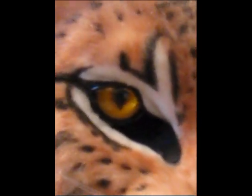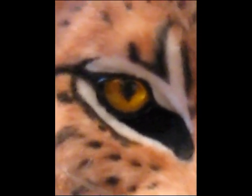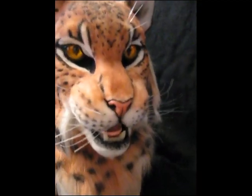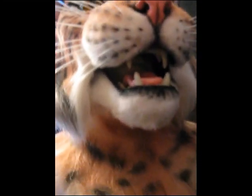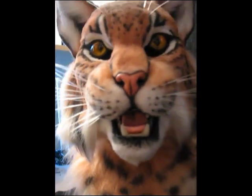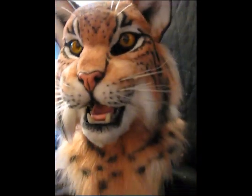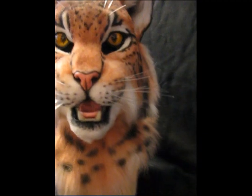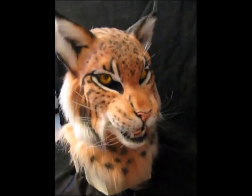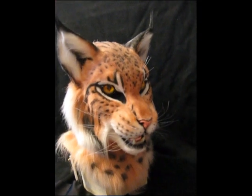You can see the eye detail really well, and the mouth. This guy will be shipped off to his new owner in Canada.